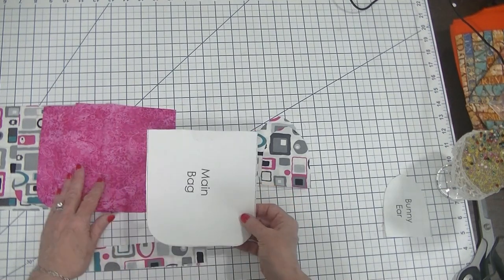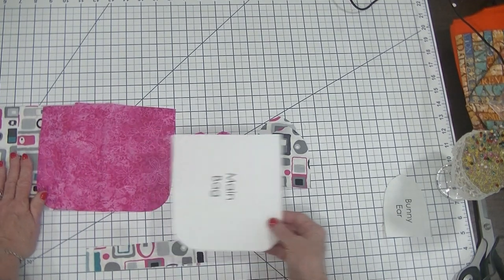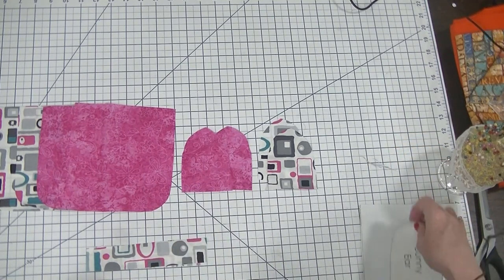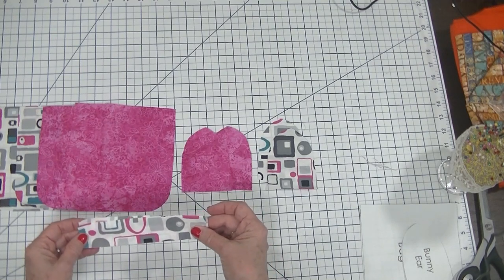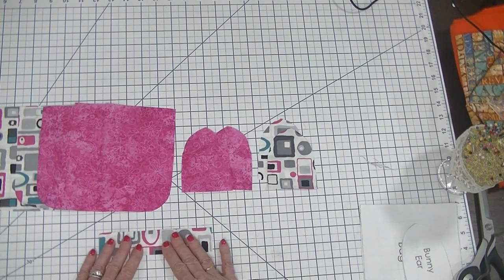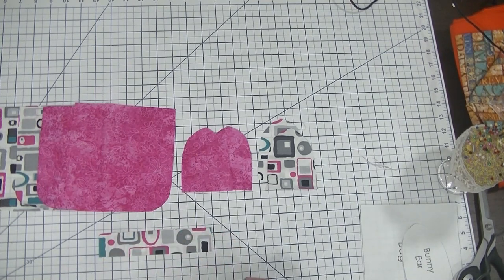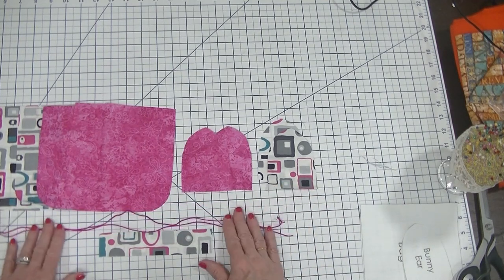Once you have your pattern pieces, you're going to cut two lining main bag pieces, two outer main bag pieces, and two of each of the ear pieces as well. The next thing you're going to do is cut a six and a half by one and a half inch rectangle of fabric that we're going to use for a casing for the drawstrings on this drawstring bag.